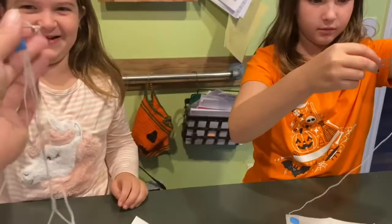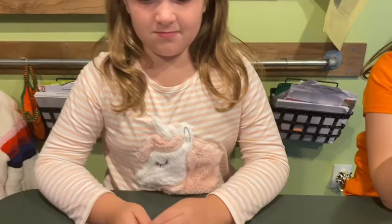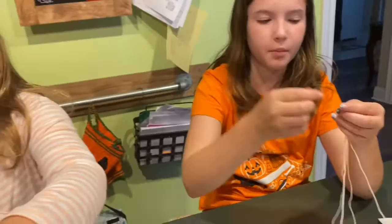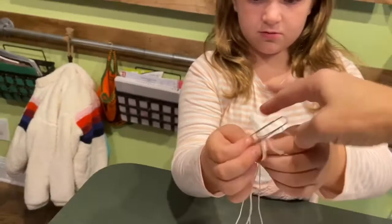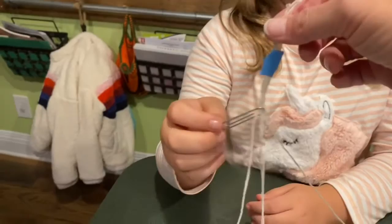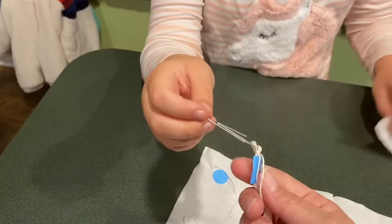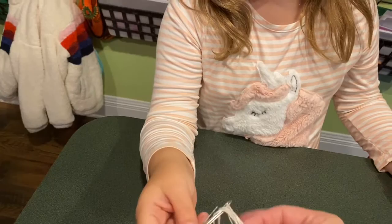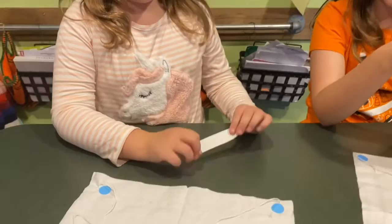The paper clip has a hole at the top — you're actually going to put the thread directly through that hole. It's like threading a needle. Hold the paper clip still and put the string through there, then loop it through. You can either tie a knot or use another adhesive dot to secure it. I am sending home extra dots so you will be able to do that.